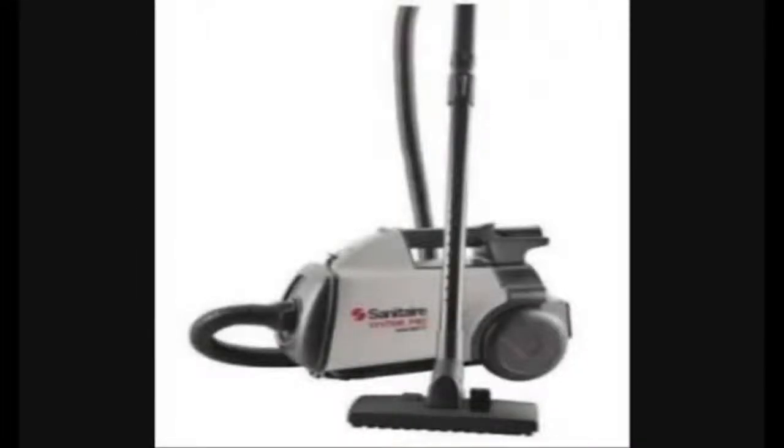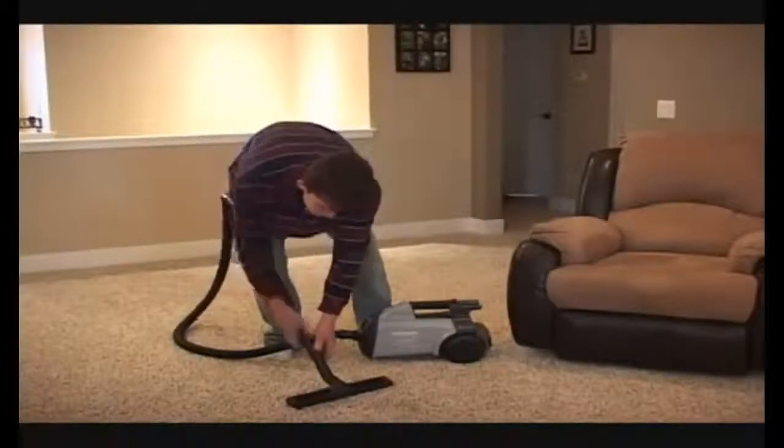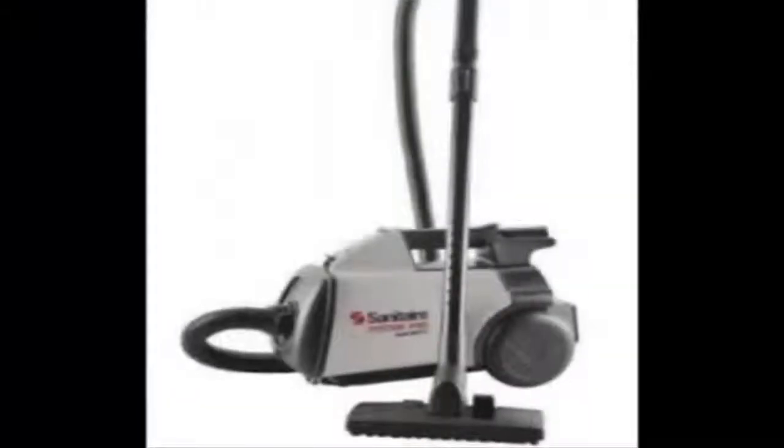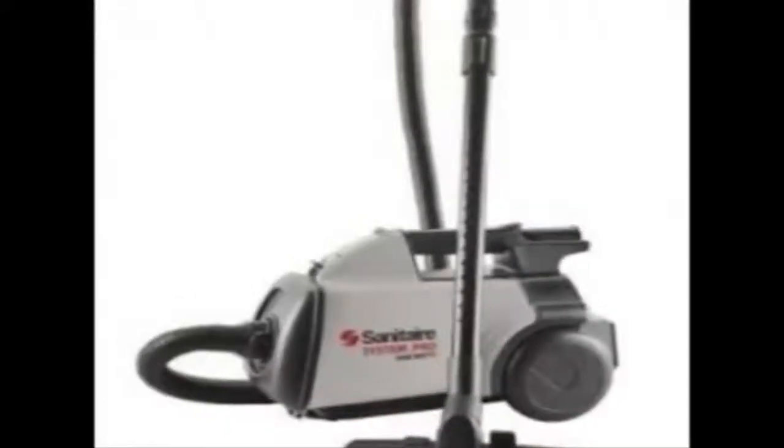It has a nice long hose on it. The Sanitaire has a ratchet style extension wand so you can adjust it to the length that you need. It comes with a nice dusting brush, a crevice tool for those tight corners, and a stair cleaning tool.